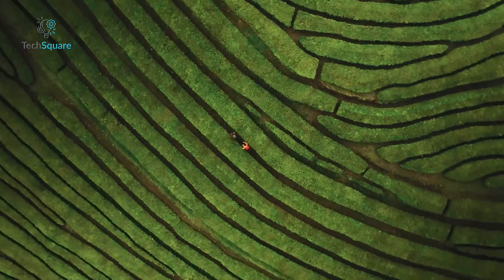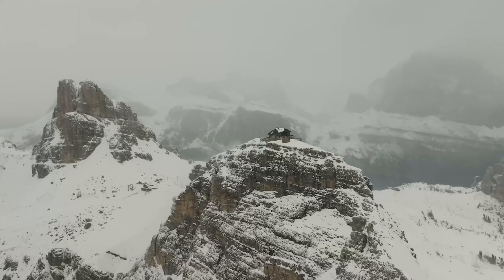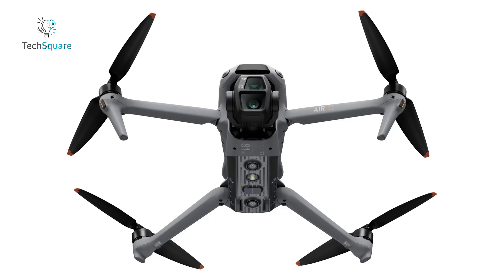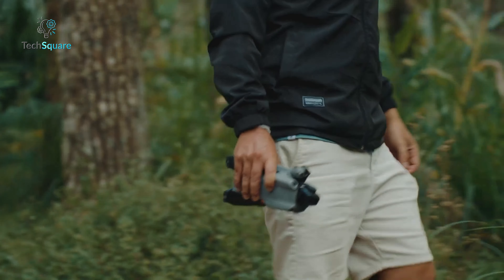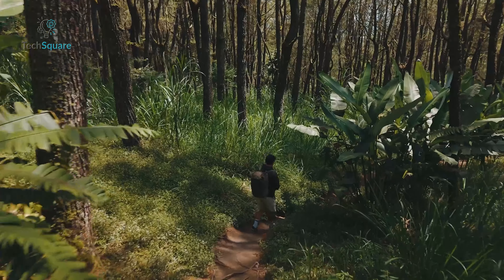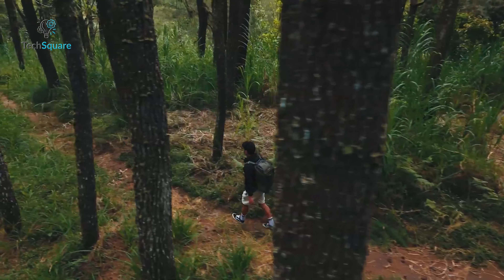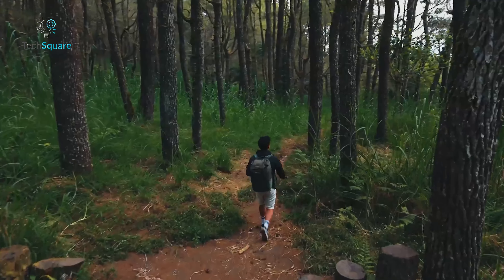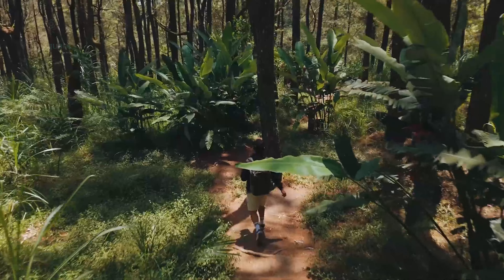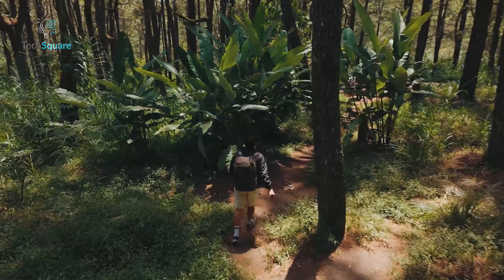Flying your drone safely is just as important as capturing the perfect shot, and the Air 3S has you covered. The leaks show that DJI is doubling down on obstacle avoidance, adding sensors on the front, bottom, and rear of the drone. There's even a new sensor bar on the front, which has led to speculation that it could be LiDAR or infrared. If true, this could mean safer flights even in sport mode or complex environments.